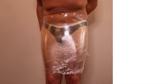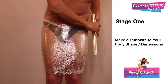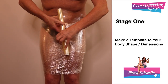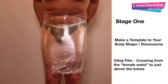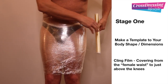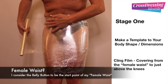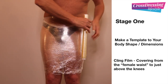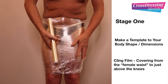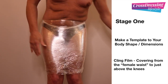Hello and welcome back. So what you can see here in stage one is I'm actually wrapping around some standard kitchen cling film. I'm going to be using this as my template material. I'm wrapping it around from my female waist and I'm going to take it down to just above my knee. That's stage one of the process.